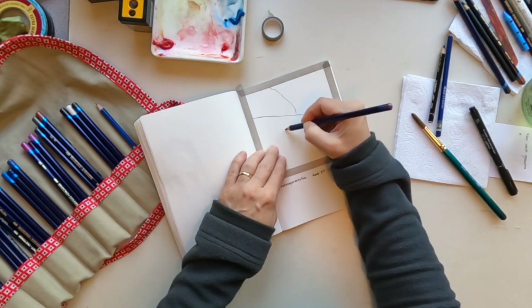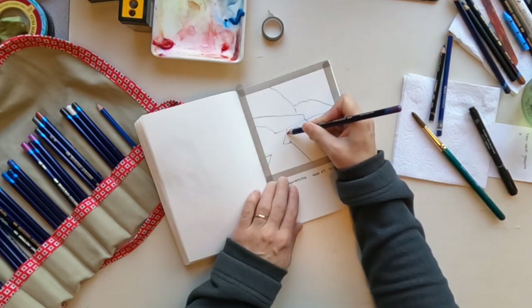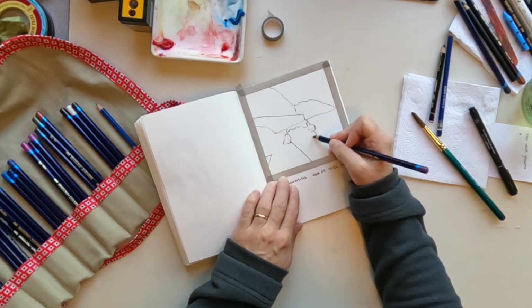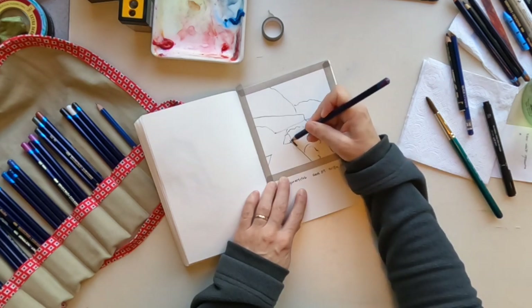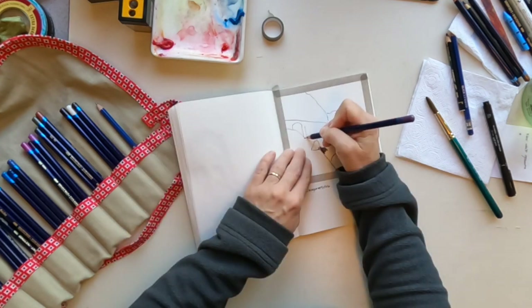I'm starting with an inktense pencil — I think this one is Dusky Purple — and I'm drawing the basic blocks of the composition. I think that's what drew me to the picture: the composition. Then I thought I would use somewhat imaginative colors as I went along.